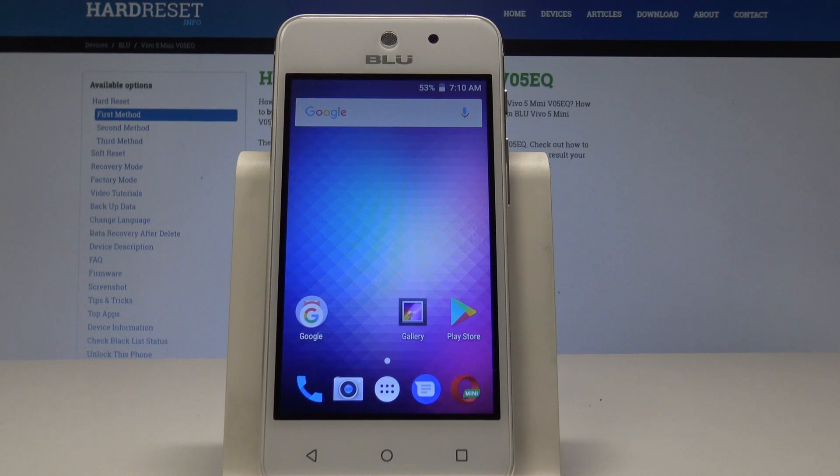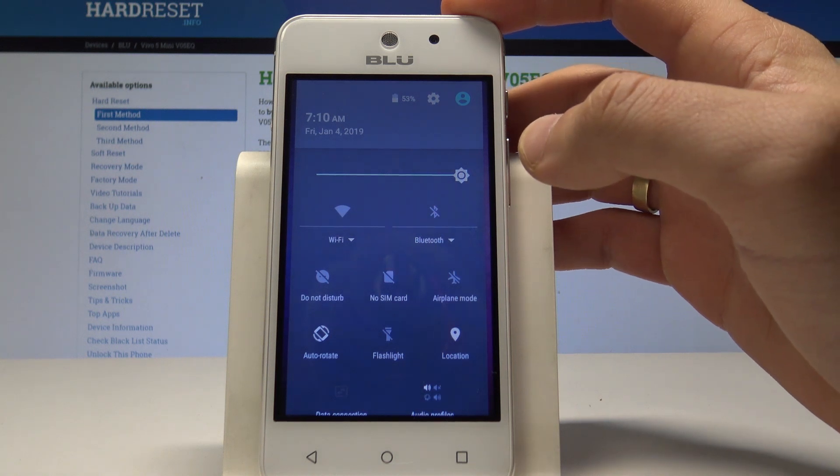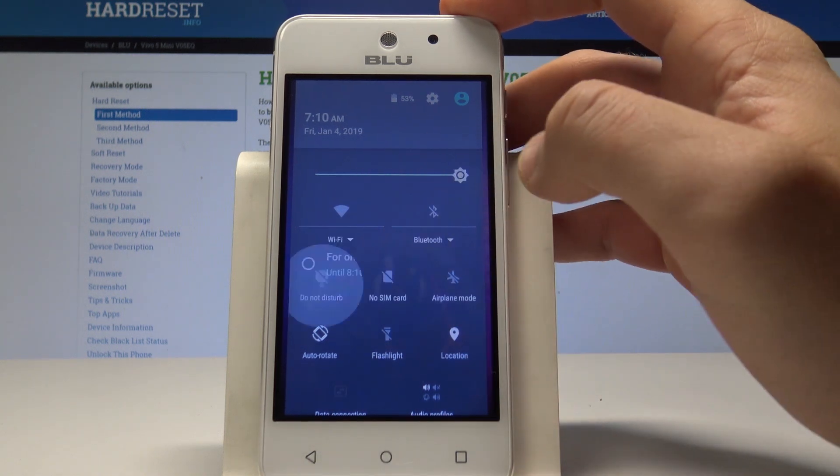Here I have Blue Vivo 5 Mini and let me show you how to use Do Not Disturb mode on the following device. So at the very beginning, let's start by using the upper bar twice, and here you can tap on Do Not Disturb.